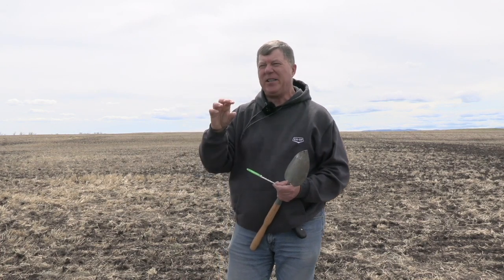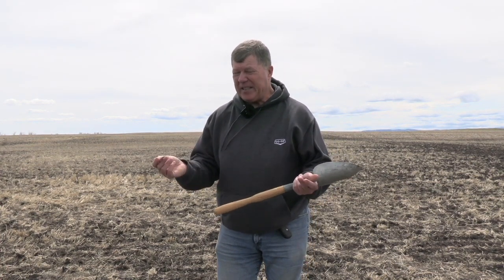Depending on your moisture conditions, that variable depth can work for you or against you. In the dry situation, if you've got canola seed down two inches, the seed at a half an inch is stranded in dry soil. The deep canola contacts moisture, germinates, and gets to the surface — but that's only part of the total seed. If you've got flea beetles, maybe two or three plants per square foot come up from that deep depth, and those flea beetles jump on those few plants, which then receive an awful lot of feeding damage.